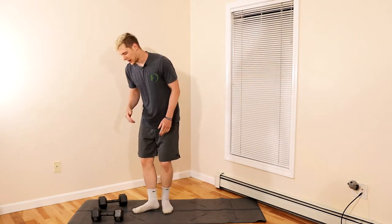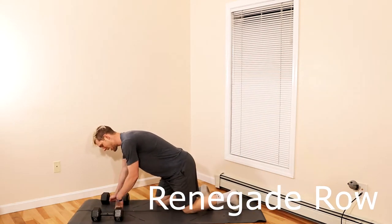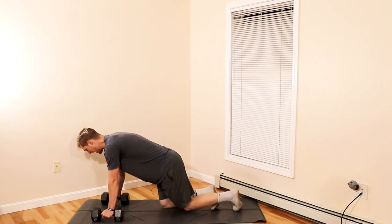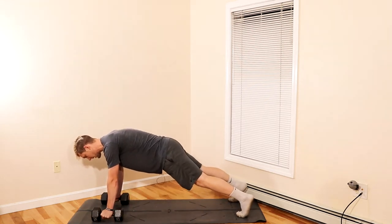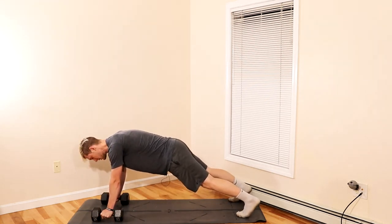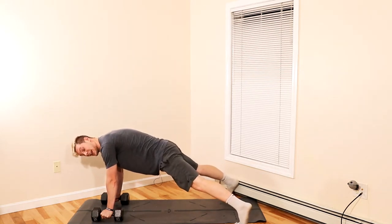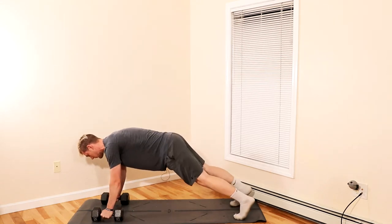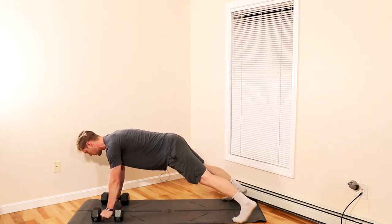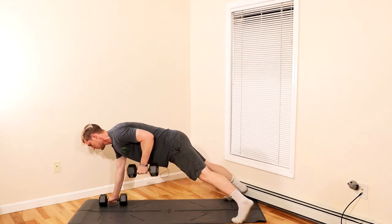Moving on to the third movement: the renegade row. Place the dumbbells on the mat in front of you and move to a high plank position, coming onto your toes and squeezing your glutes. For more stability, get a wider stance with the feet. To make it more challenging, bring the feet in closer. From here, drive the elbow to the ceiling, alternating side to side.